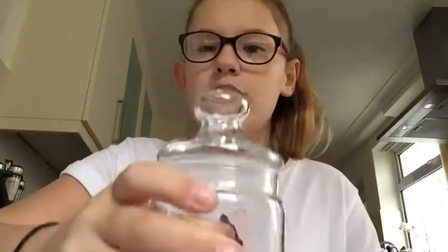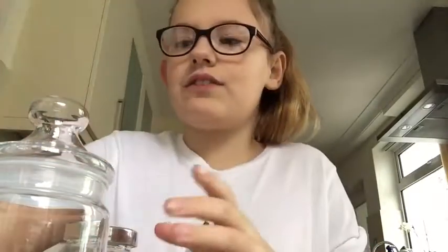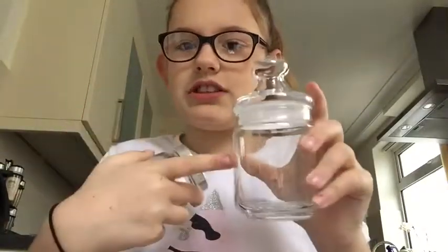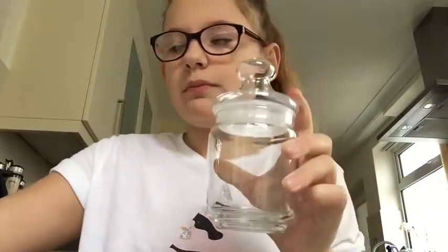I'm going to use this bigger jar because I'm making something a bit different from the earlier one. So what you'll need for this DIY is some form of jar — these are both my jars but I'm using this one. Any jar that has a lid will work.